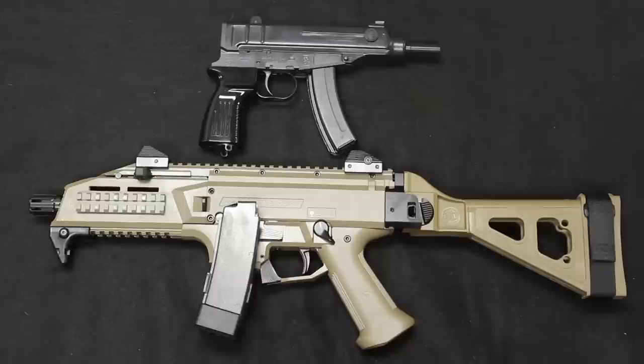Hello and welcome back. This is Chris with Marksman Shooting Sports and CheapGunsUSA.com in Westfield, Indiana. You are watching Marksman TV.